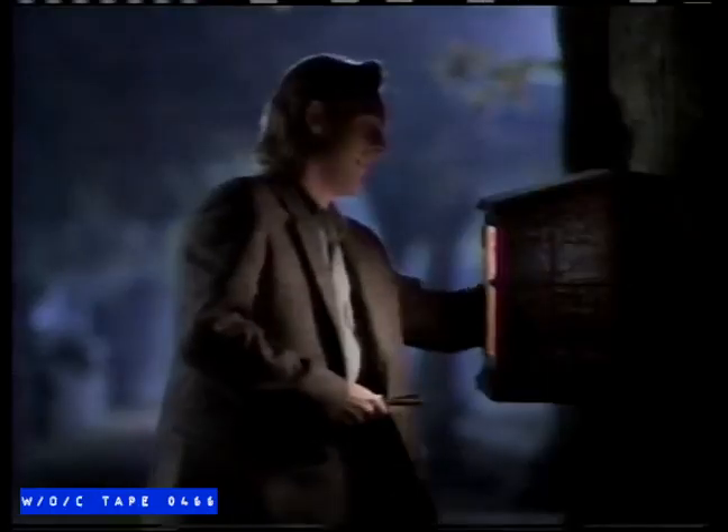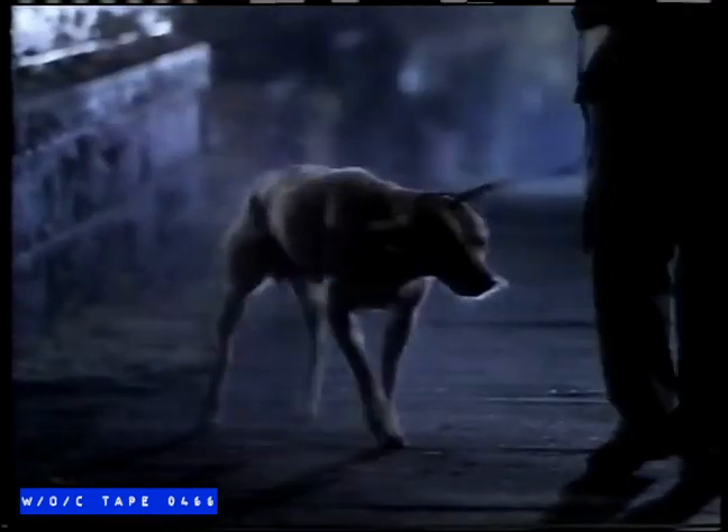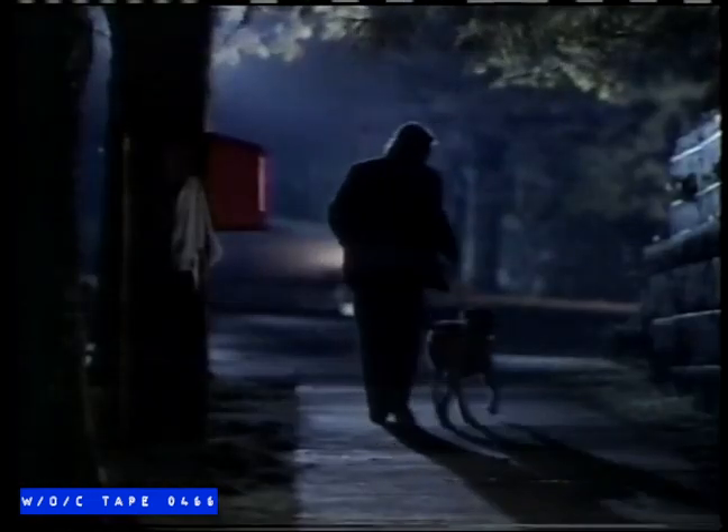Ocean Spray cranberry cocktail. And in case of boredom, empty glass.